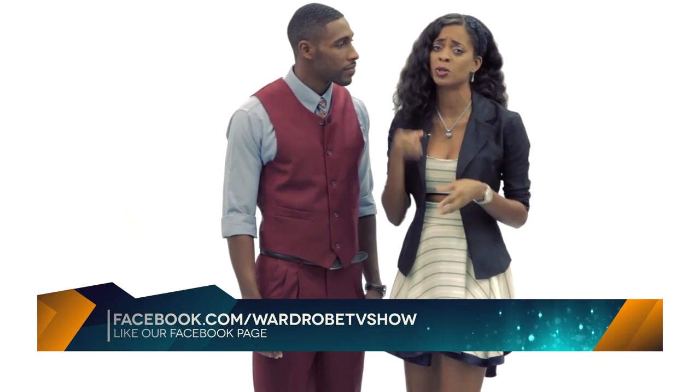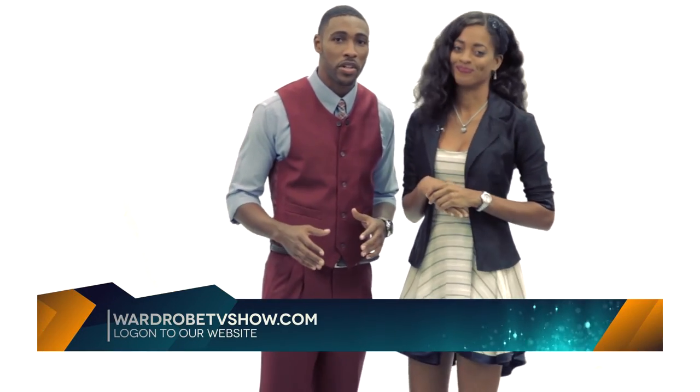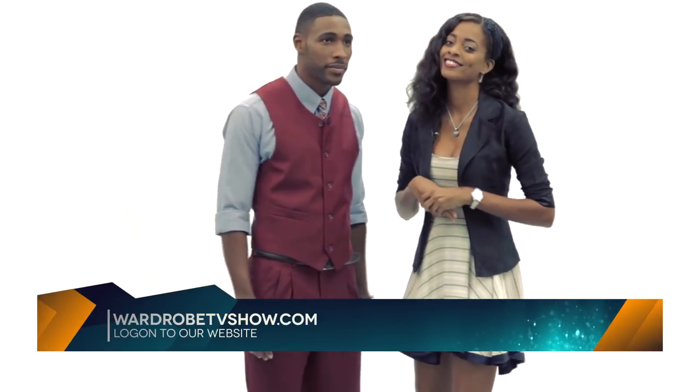Okay guys, so remember, go to the Facebook page — Waterworld TV Show — send us your comments, upload your pictures, interact with us, we'd love to hear from you. And for this episode and bonus clips, log on to www.warjoltvshow.com. See you next time.